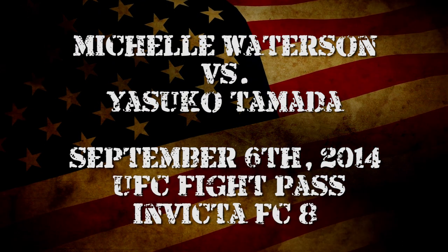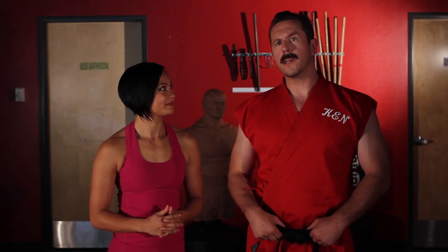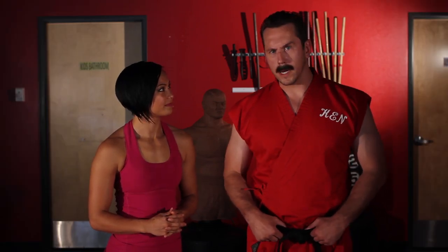I will be fighting September 6th on UFC Fight Pass for Invicta FC 8. And in this fight you will be fighting Yasuko Tamada, which of course in Japanese means... I'll look it up.